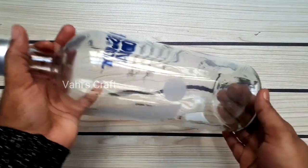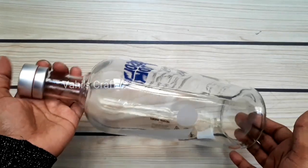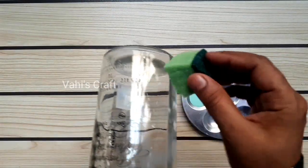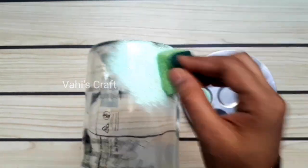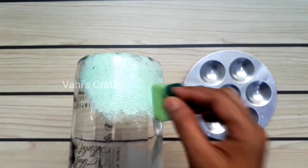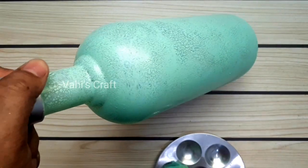Hi friends, welcome back again. Now we will try a very simple bottle decoration. I will put acrylic paint in this glass bottle — white paint mixed with green.